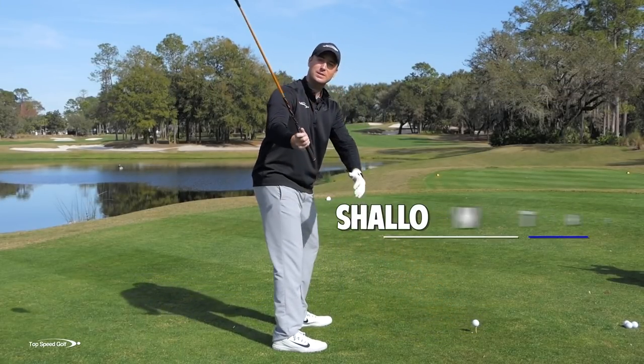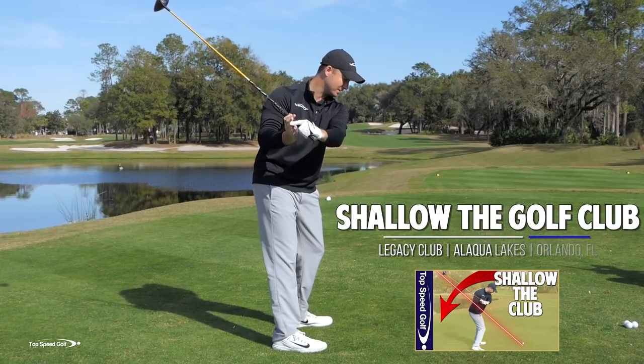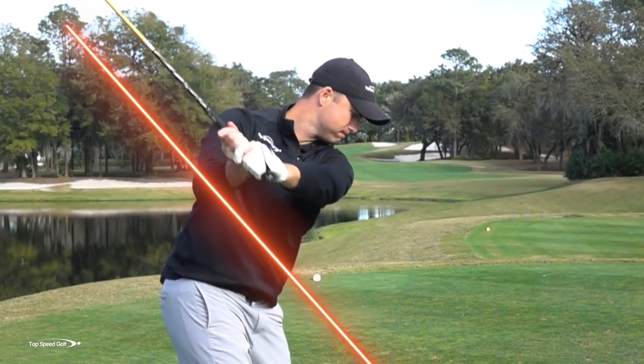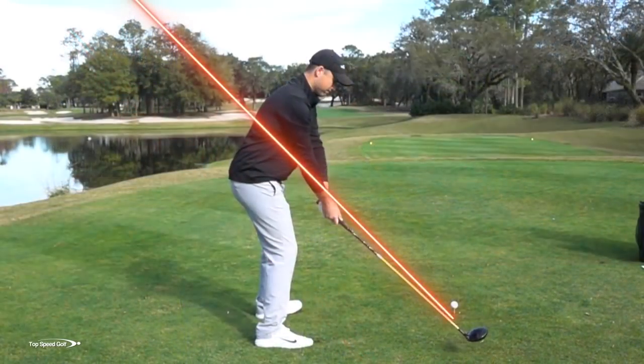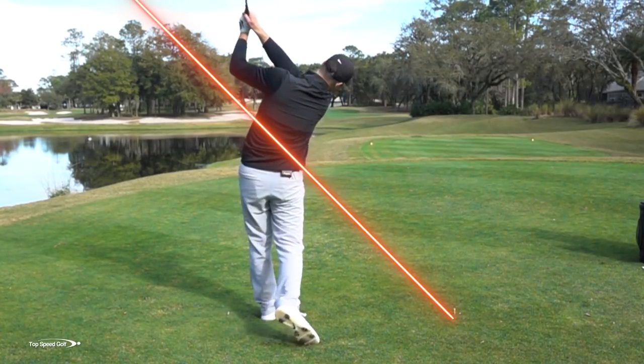Shallowing that club. We see these pros getting this club perfectly shallow as they're starting their downswing — everything nice and in the slot. From there, all we have to do is turn through as hard as you can. It's going to deliver the club very consistently and very powerfully through the golf ball. We see pros up and down the PGA Tour all doing this very similarly. So why is it so hard for most players to get that club shallow?